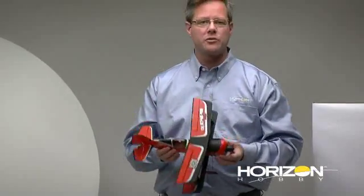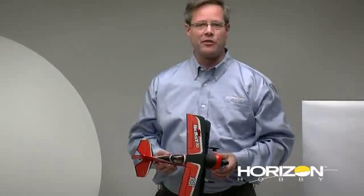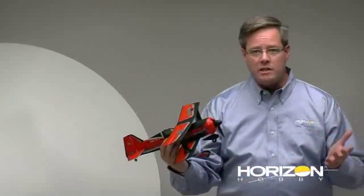Just stuff that, without AS-3X, I have no hope of being able to do because I just don't have the thumbs. But with AS-3X, I do. When I'm flying an AS-3X airplane, it really gives the feeling of a much larger airplane. That's because of the damping.